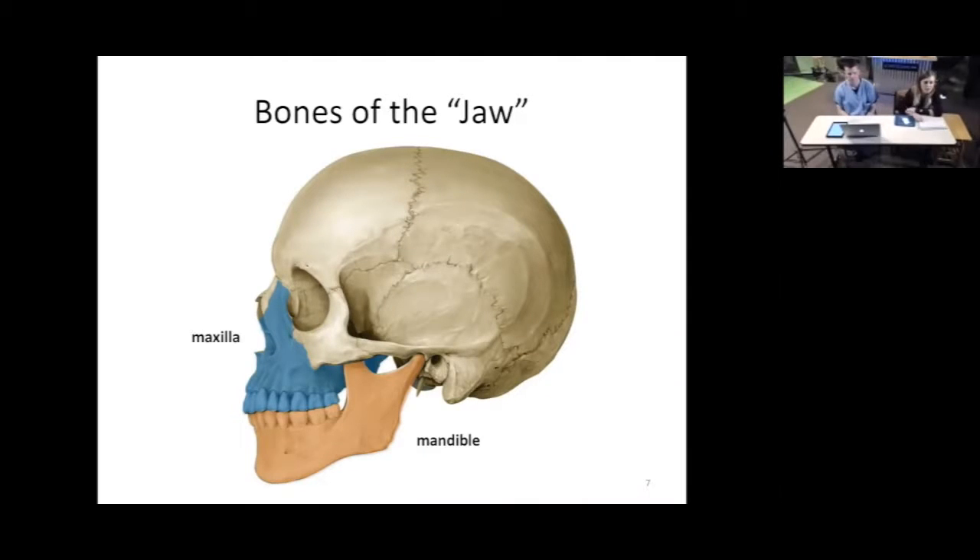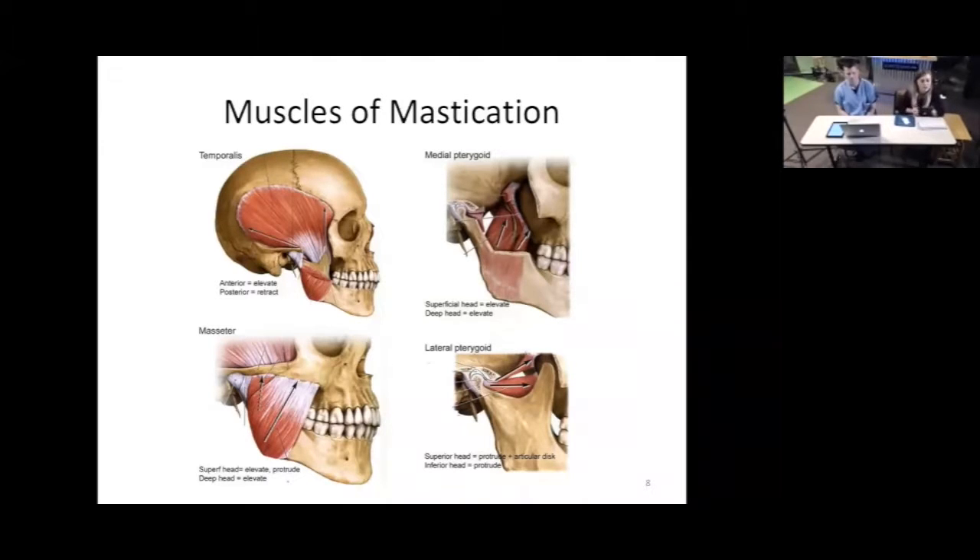Now we're going to look at the muscles of mastication — mastication means chewing. These muscles move the lower jaw, the mandible, in different directions. The first is the temporalis: if you clench your jaw shut and feel near your temples, you can feel that muscle contract. It helps elevate or lift the mandible to bring the mouth closed. The next is the masseter — clench your teeth and feel in the meat of your cheek. You can feel that muscle, which also helps elevate the mandible and makes your cheek a little fuller or thicker.